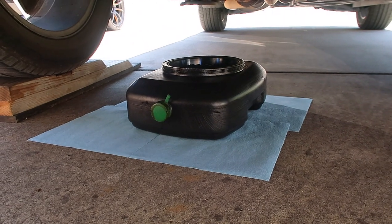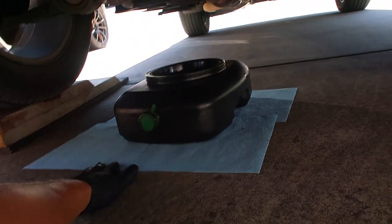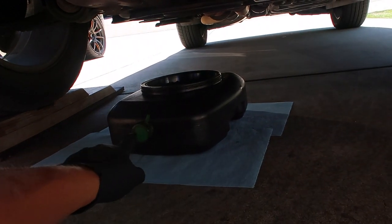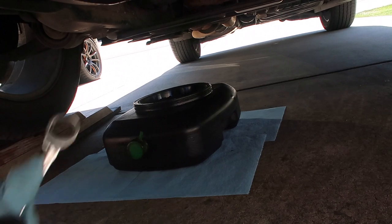Since I know I'm going to make a mess, I've got one, two, three, four napkins underneath this can and then I've got my extra one and my wrench ready.